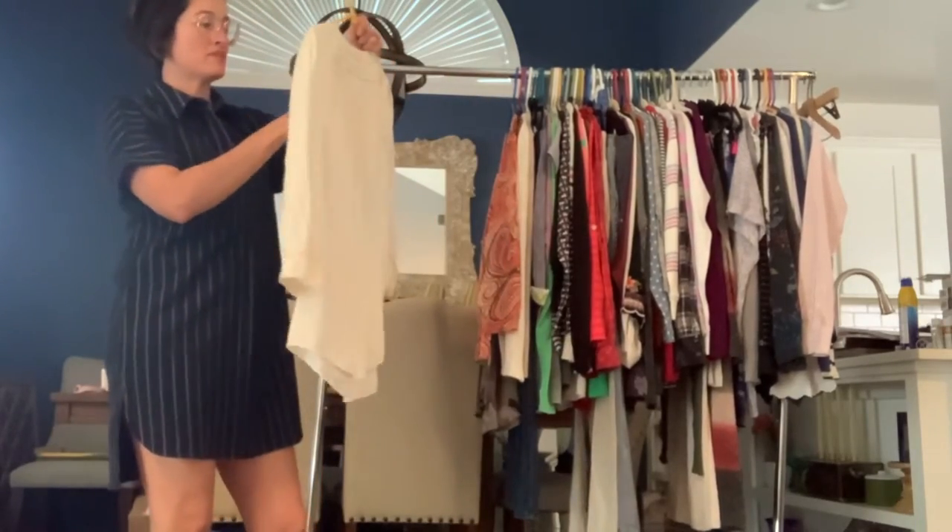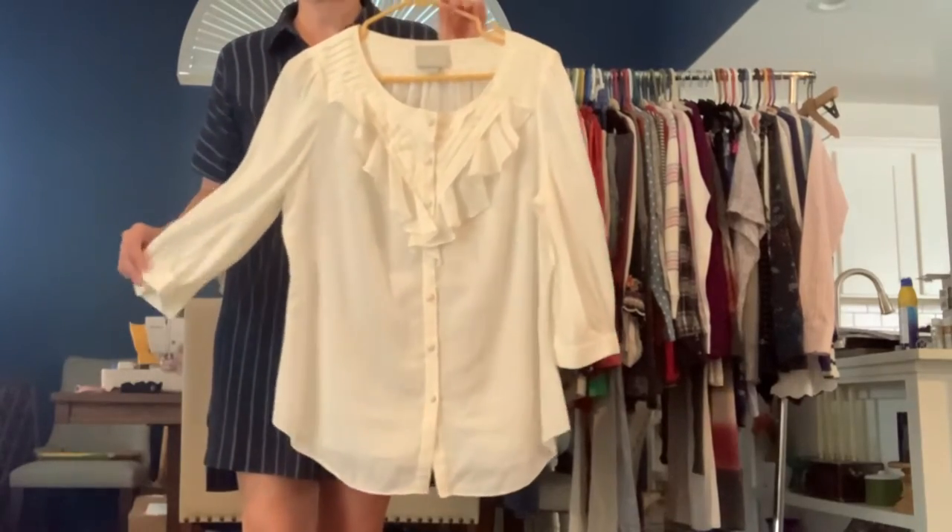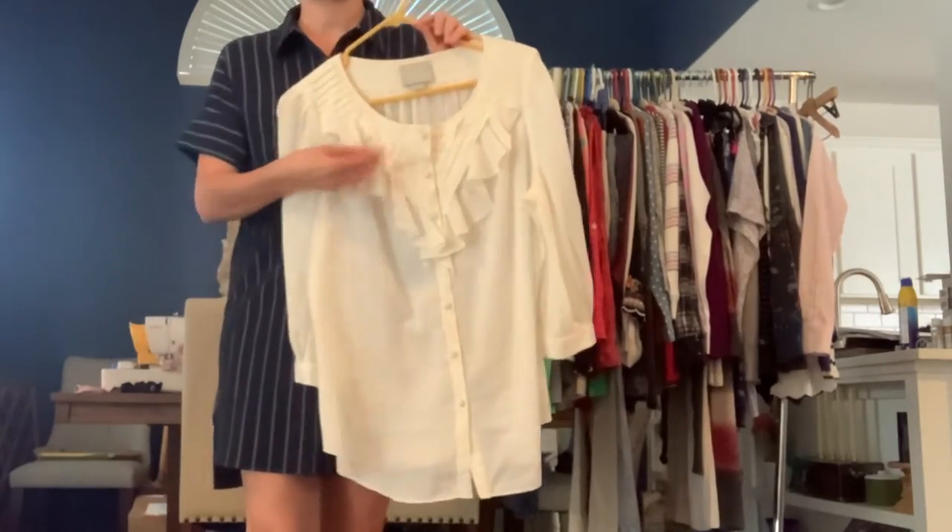I've got this Maeve top. It's a size 12. It's a really nice ivory button-down blouse. It's got the little ruffle detail.